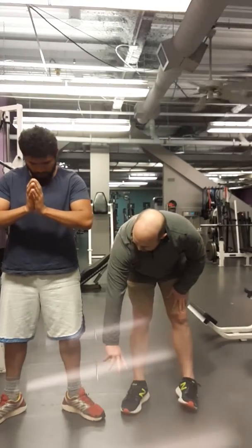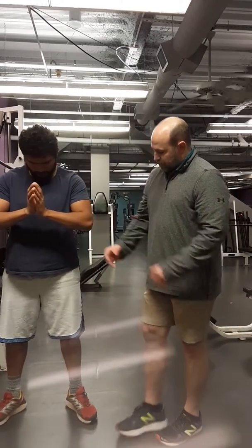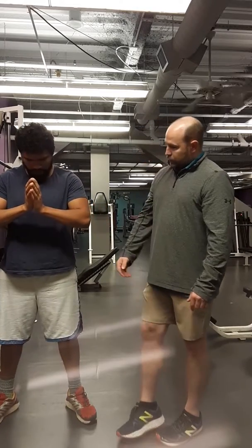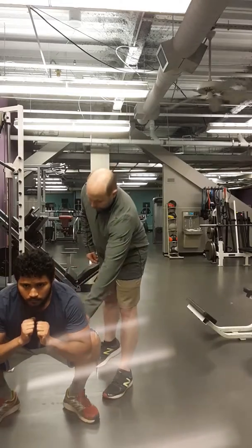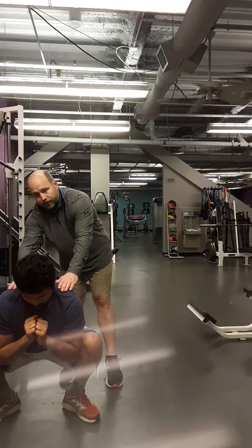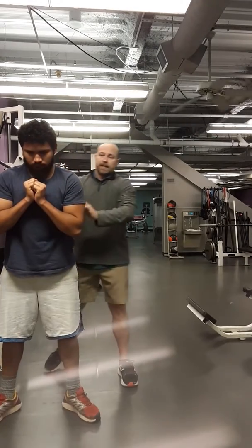Your toes are starting to spin out a little bit, so let's bring those toes in to 30 degrees and widen that back about an inch — widen that out an inch. We'll do the same thing. Elbows about right here, head down. Drive up at your hips.